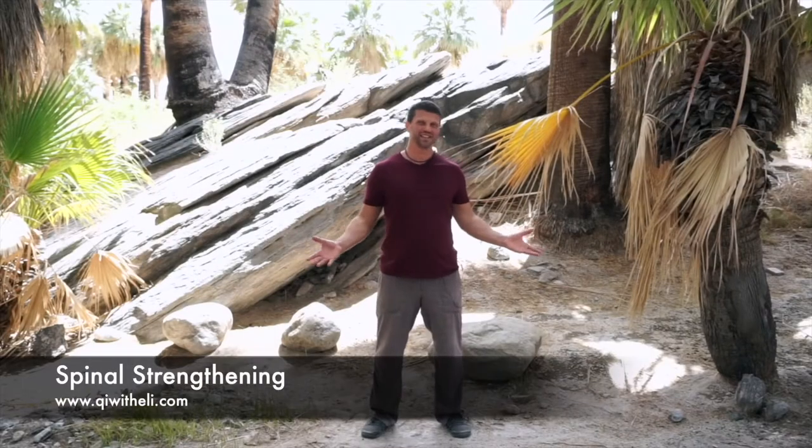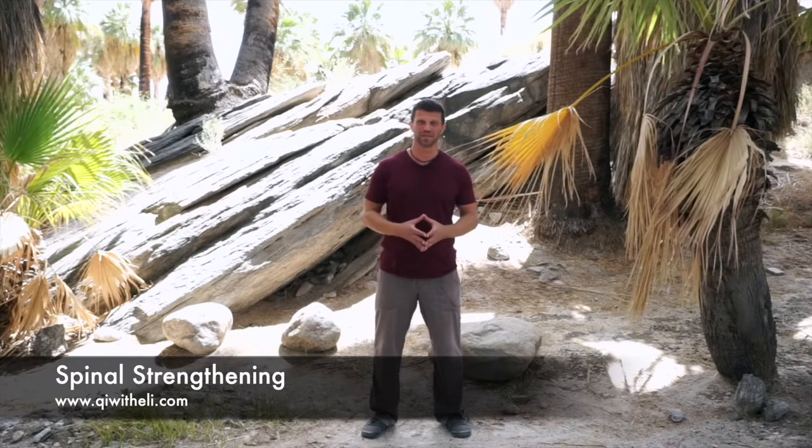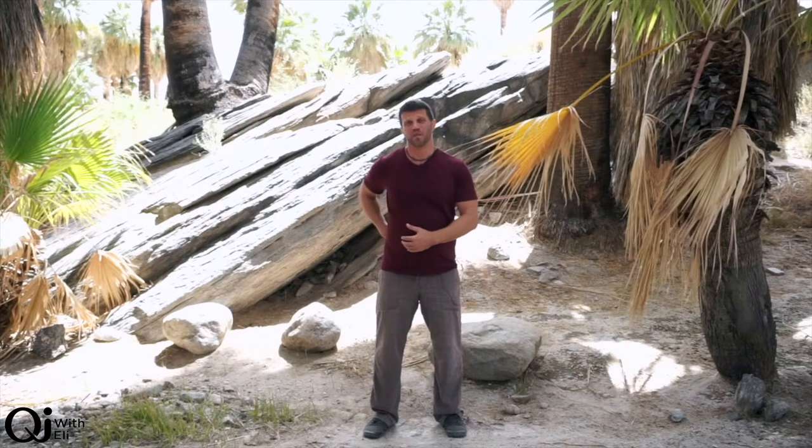Welcome to Indian Canyons — this place is sacred to the Native Americans, it is in Palm Springs, a beautiful place. From here I want to share with you today a sequence for healthy spines, for treating and opening the spine. This practice is going to be a part of preventative medicine, also healing any imbalances around the vertebrae and in the spine.